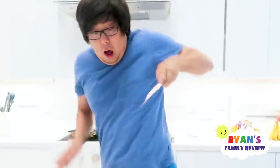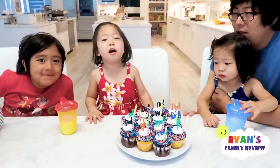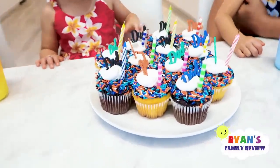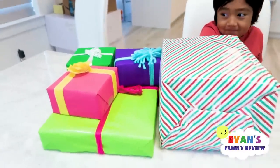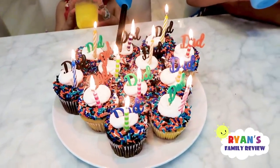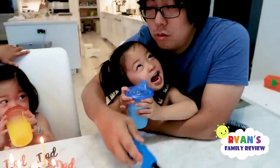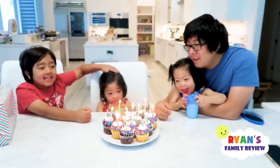Emma and Kate are awake. We actually put candles — we even put candles because this is the real cake for Daddy. It's cupcakes. We also got presents here for Daddy to make up for what we did. Daddy's putting on the candles for us. Okay guys, you ready to sing? Yeah. Alright, one, two, three.